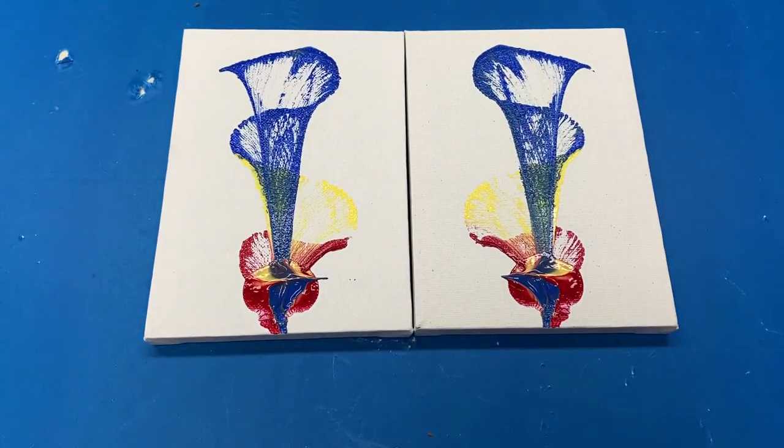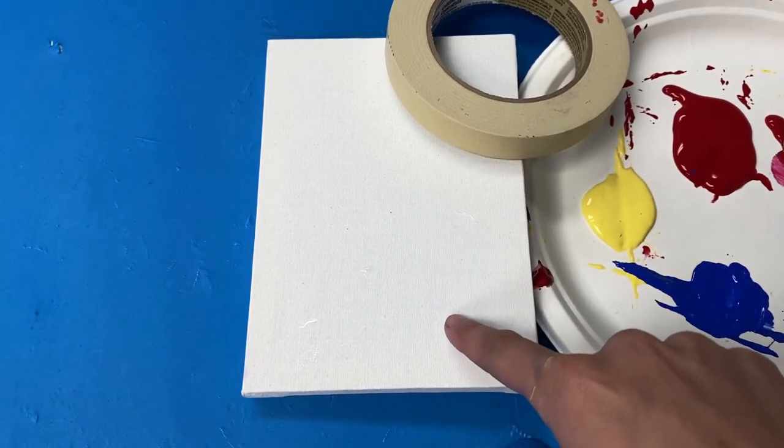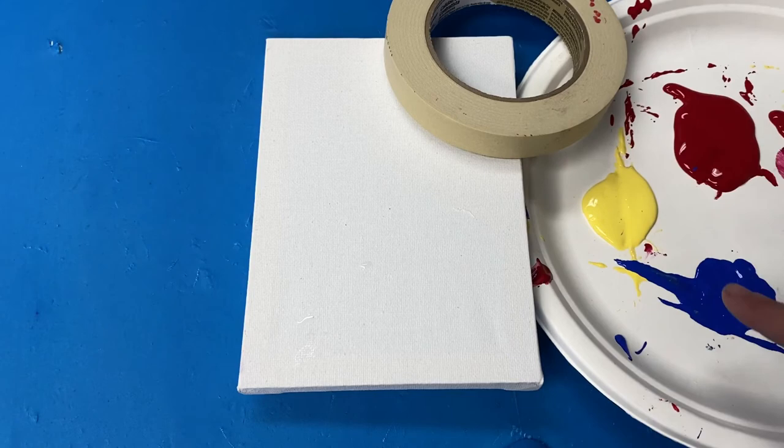You could repeat this process many times if you wish using different colors. To make the mosaic painting you will need a canvas or paper, masking tape, and some paint.